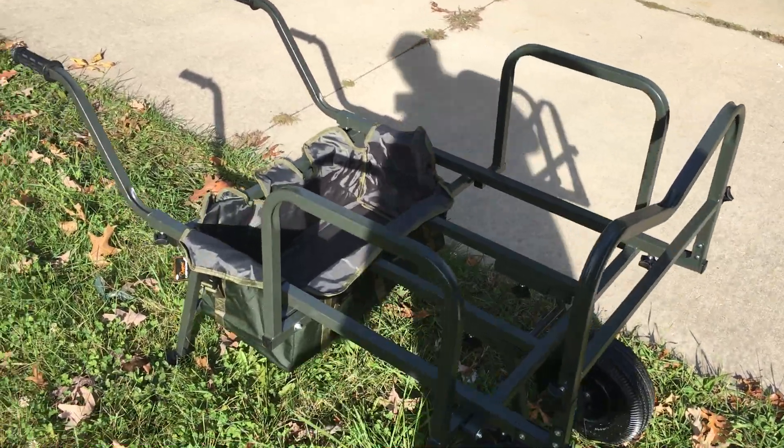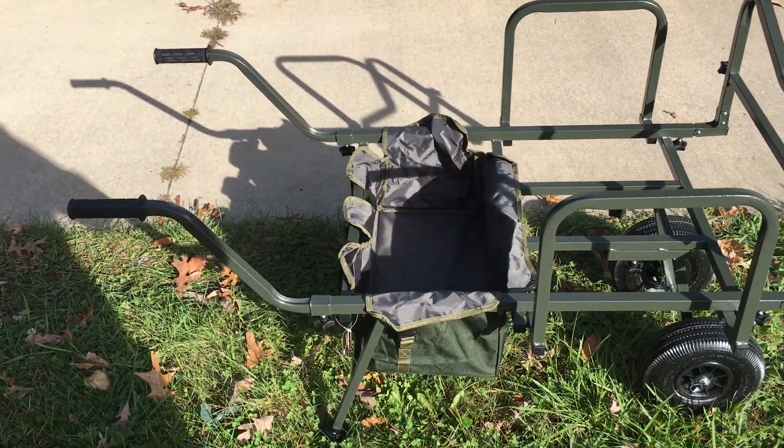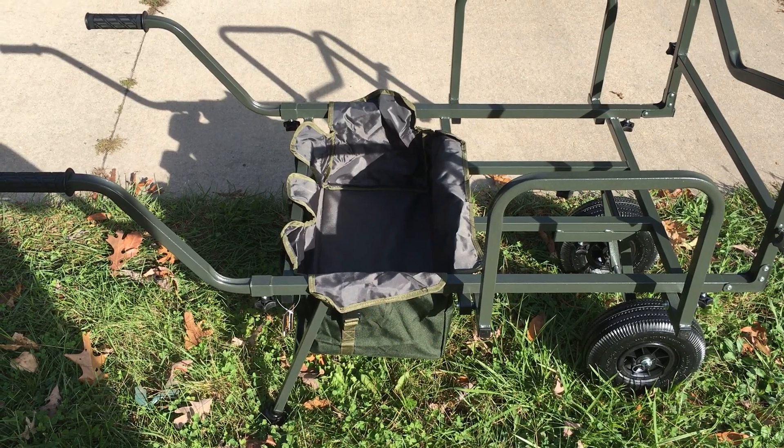Tomorrow we're fishing, so we'll give you another quick blog with it fully loaded and see how it does.